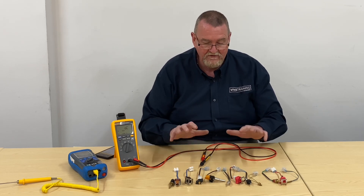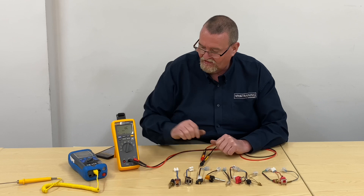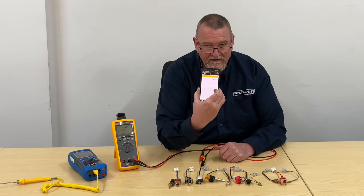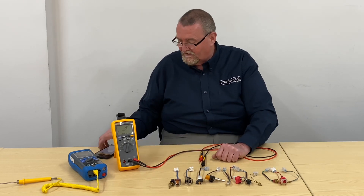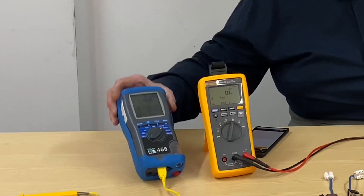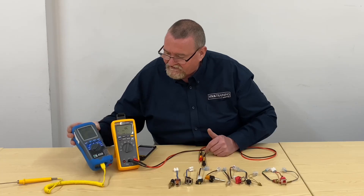Today we're going to look at thermistors — talk about different types, what thermistors are, and what they do. We'll go into the workshop and show you how to test a thermistor on a live boiler. I've got a new Fluke multimeter with an app linked to my phone, so when I'm checking resistances or voltages I can glance at my phone instead of craning my neck. I've also got my Kane 458 analyser to check temperature — it's about 21.7 degrees in here.